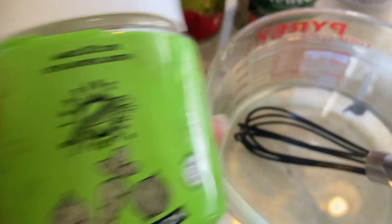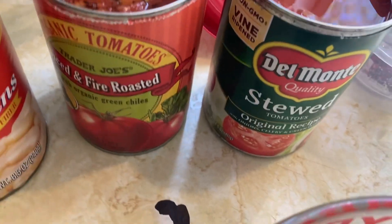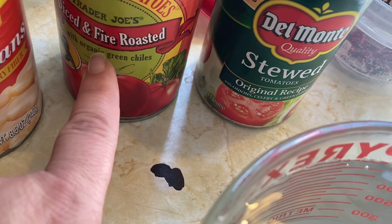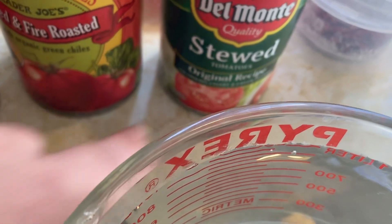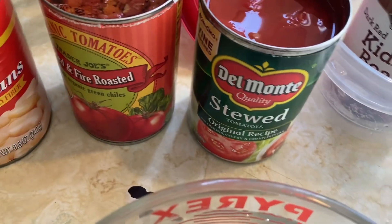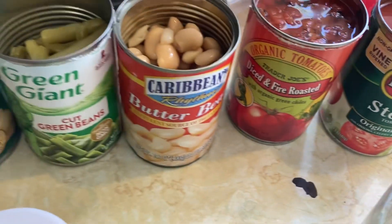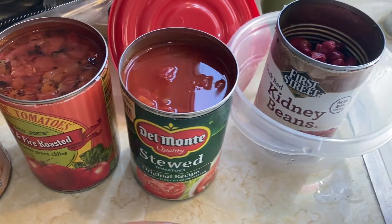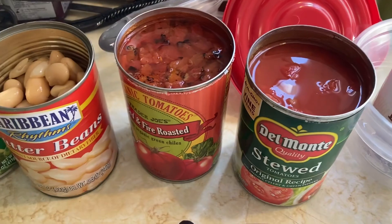The green onion will also go in now as well. It's going into four cups of veggie broth, and then I'll add two cans of stewed tomatoes. I have two different kinds — one is fire roasted, and the other includes onion, celery, and green pepper. I don't really like celery, so that's why I do the celery salt to give some of that flavor. The rest of the cans and ingredients I'll cover shortly.